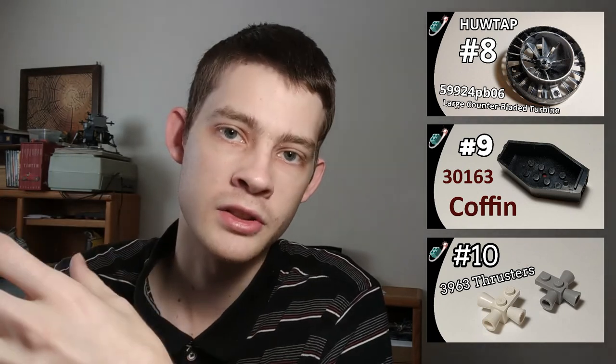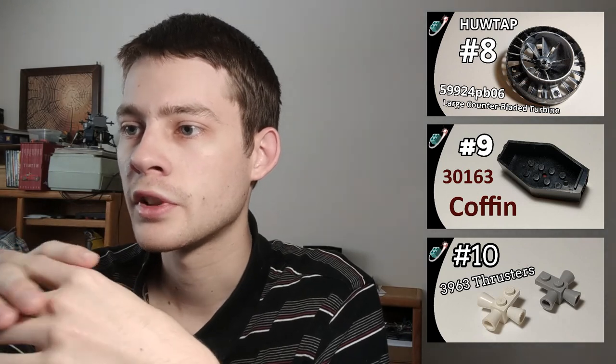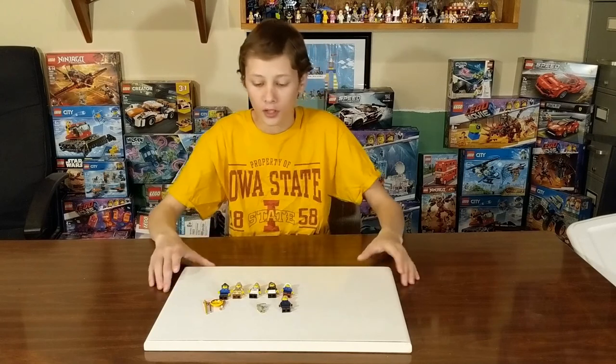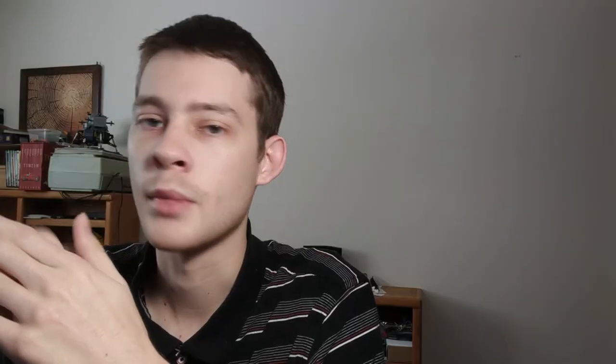Thanks for watching. Brick System Brothers does a lot of different Lego content — this is specifically an announcement video. One of our original series is called HuTap, which stands for 'Hold Up, What's That Awesome Piece?' — taking a close look at individual Lego pieces and what they're capable of in the system. My brother Josh also has content up with set reviews and a spaceport MOC in progress. Thanks for checking out our channel, see you later.